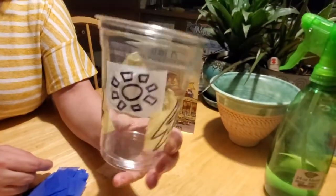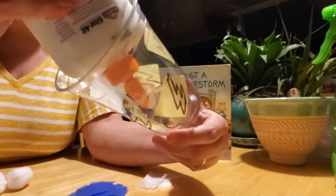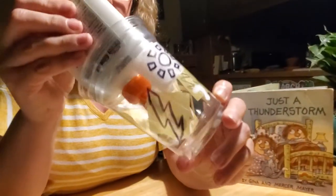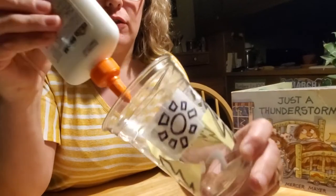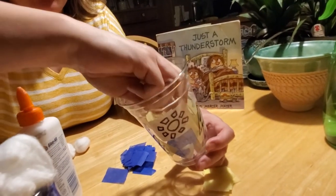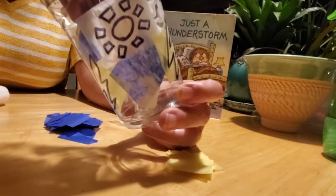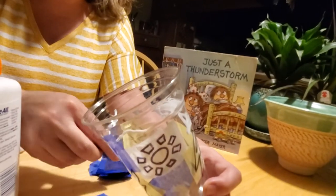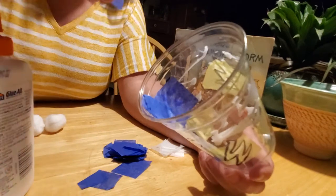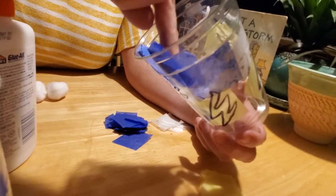Now, what about the rest of the cup? We need to put more glue on there — on the inside of your cup. You can smear it around with a Q-tip, your finger, or a toothbrush, however you like. If you've got a big enough glue bottle, you can just smear it on the inside. Now we're going to cover it with blue tissue paper all over where we don't have it covered with the yellow and white, to make sure the light can shine through. That gives it that nice, dark, stormy night sky look we're looking for.